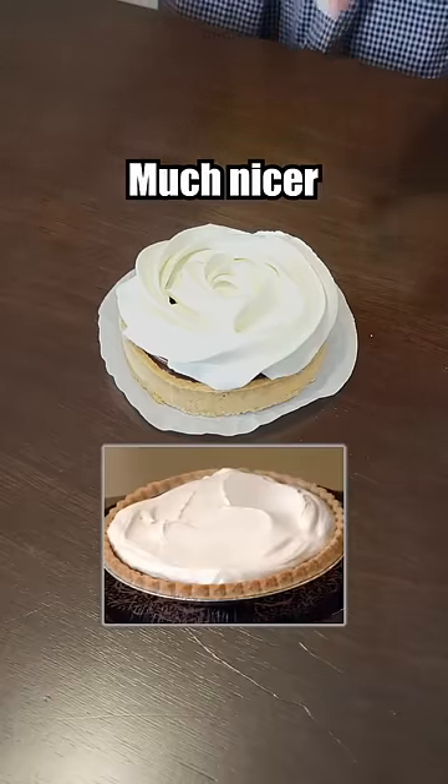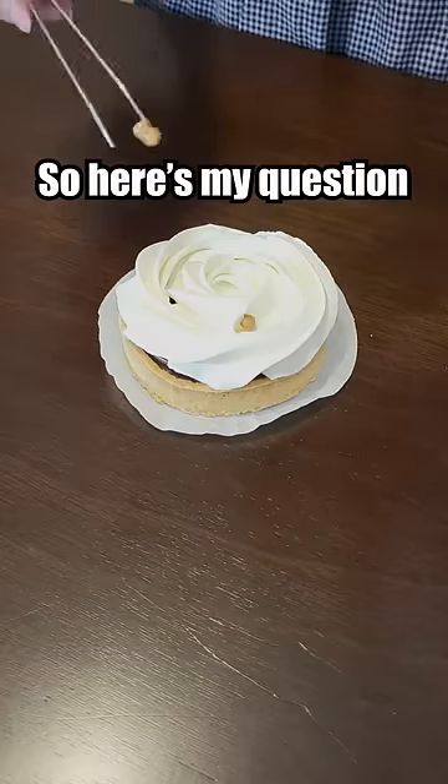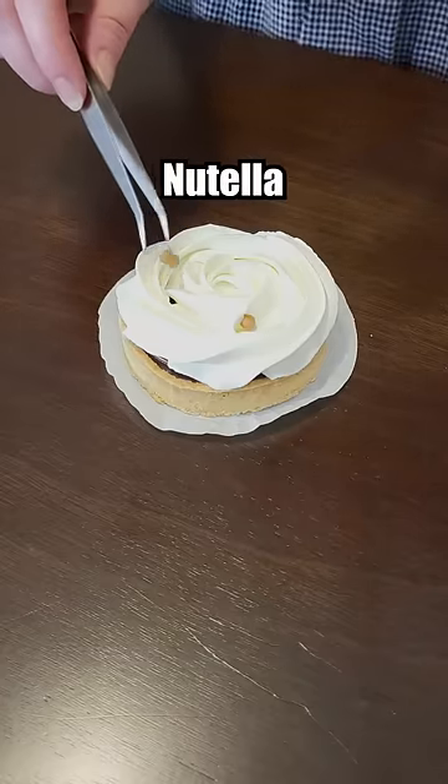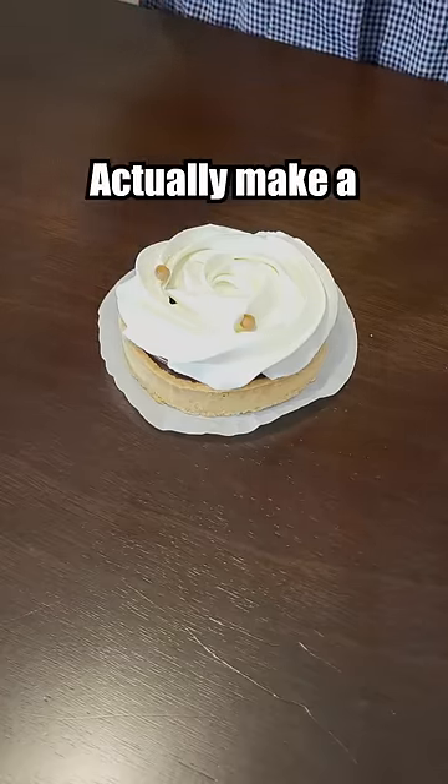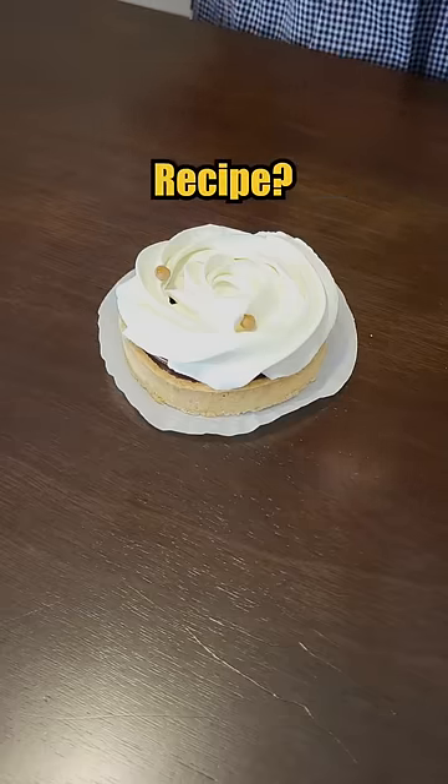This looks much nicer. Wait, is this the whole recipe? So here's my question — it's a Nutella tart, so why not just actually make a tart out of Nutella? So essentially it's a hazelnut liqueur whipped cream recipe.